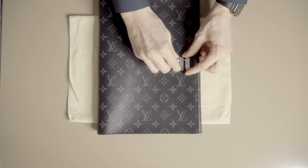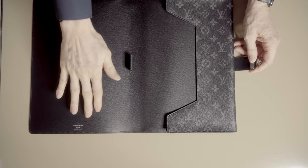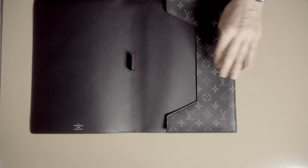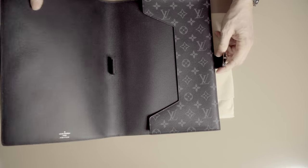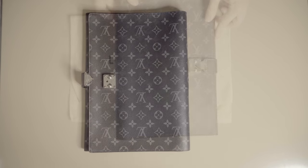You have to push these two little things together to open it. On the lower left you see the Vuitton writing, Louis Vuitton made in Paris. Here we have a leather loop for a pen. The metal lock also has the writing Louis Vuitton Paris on it, and there's also a little LV sign.